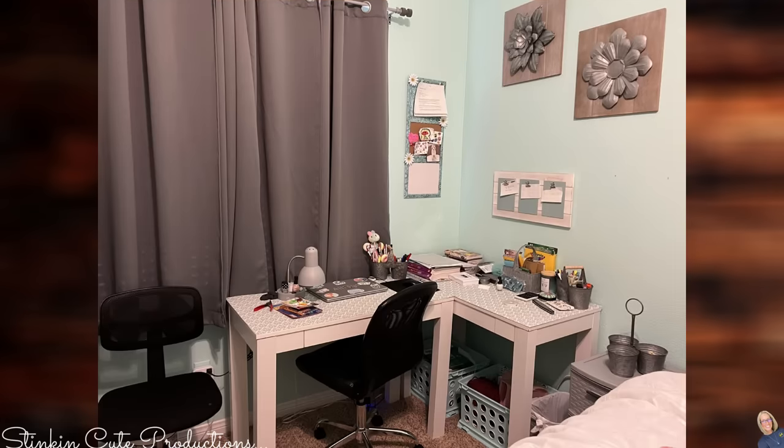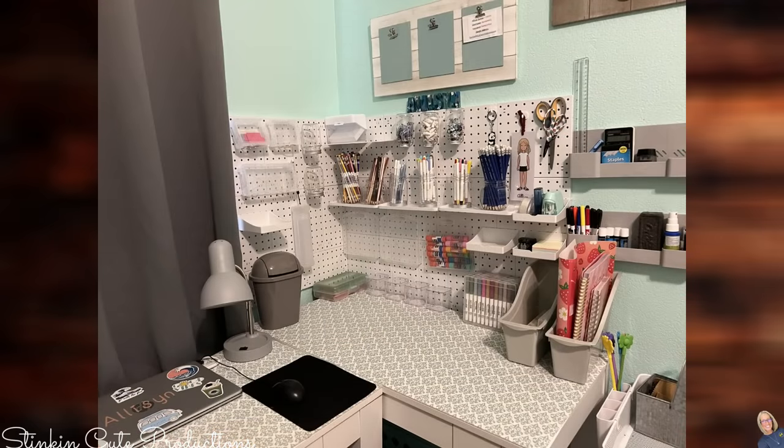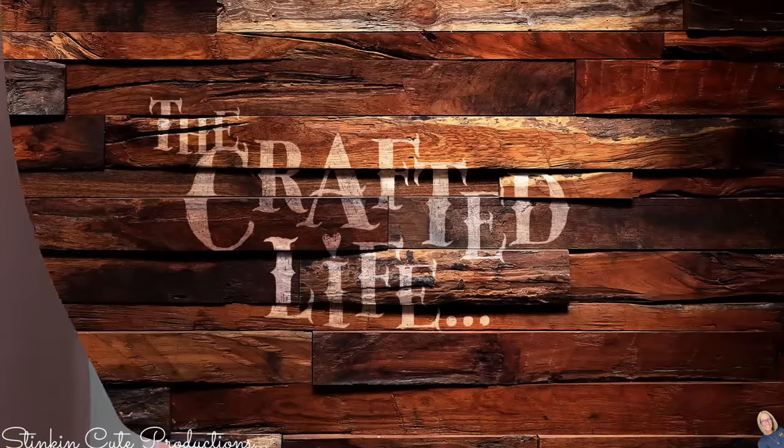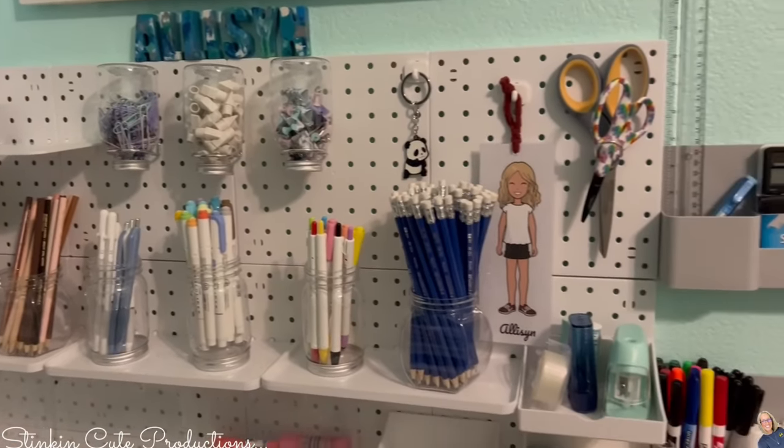Moving on into Allie's room — Allie is still doing distance learning. This is her desk area, and it needed definite fine-tuning and organization because it was just too cluttered. This bothered me for the last two years of her doing distance learning. When the pegboard system came out I was super excited, but in her room I ran out of pegboards. Once they came back in stock I was able to finish off her desk area and school area, add more pegboards, and really get it dialed in and organized to make it a fun learning place for her.